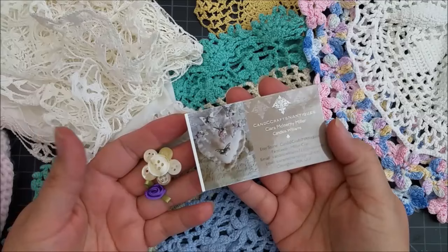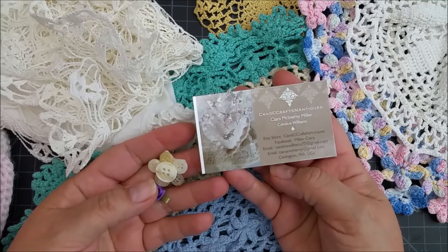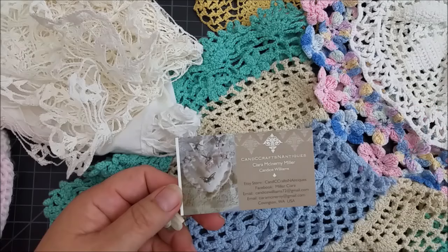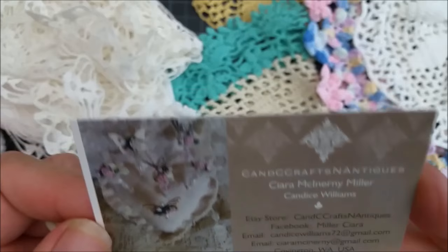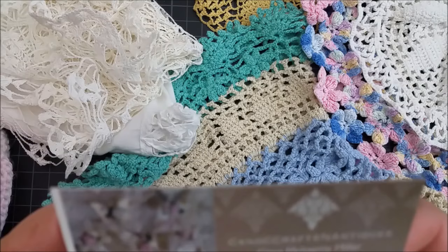This is the beginning of a new series I'm going to start. This is one of the places I ordered from because I saw she had some doilies — unique types I would use for making flowers. I ordered from C&C Crafts and Antiques, Sierra Miller. She has an Etsy store, and I will put links to her in my description box.